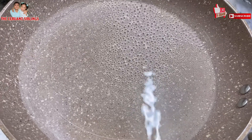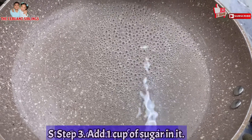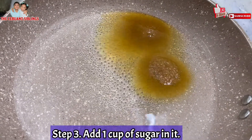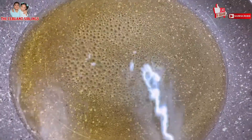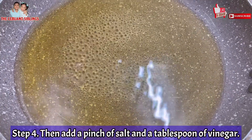Let's put it on low. After the sugar melts, you will put salt, then vinegar.